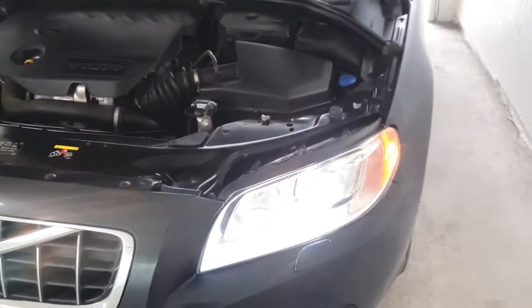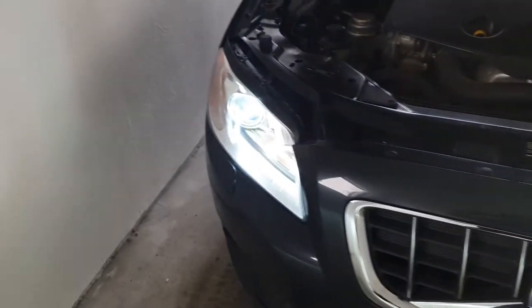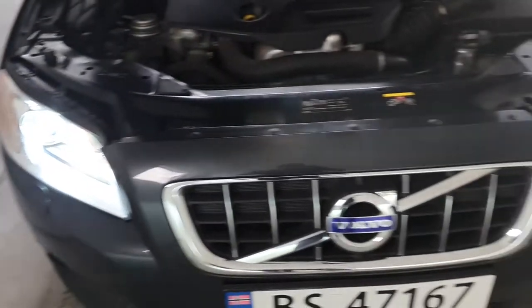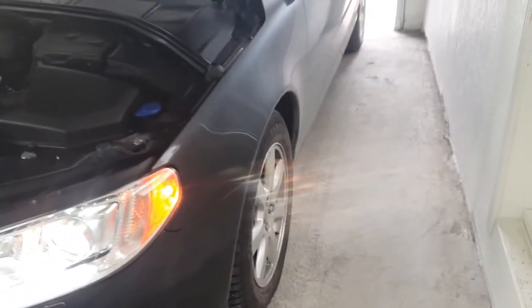Hello guys, today I'm going to show you how you can align your headlights. In this case I have a Volvo, but you can use the same system for every car. For that you need a flat surface.